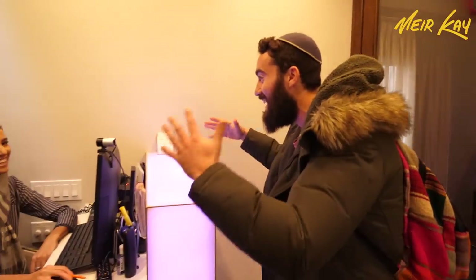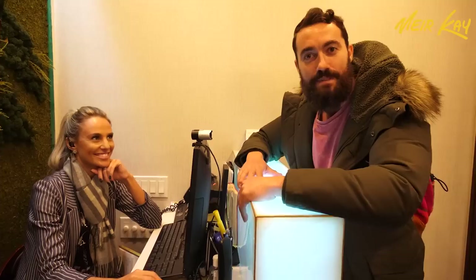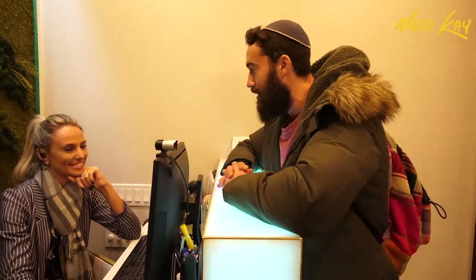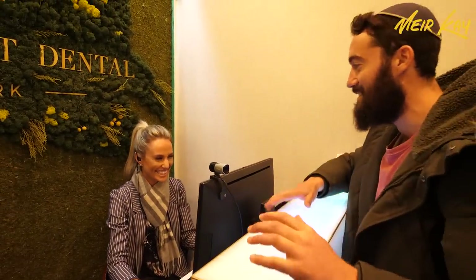Hey! Everybody here is just always smiling, bubbly. That's the energy you do get here at Ben's First Dental. I'm here for Dr. Snapshot. Awesome, thank you so much.